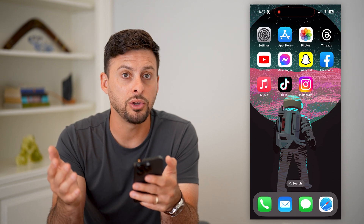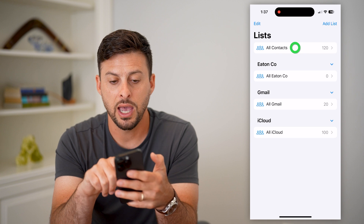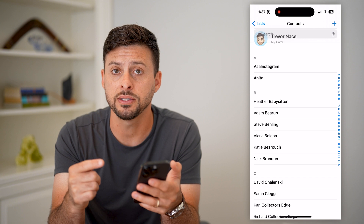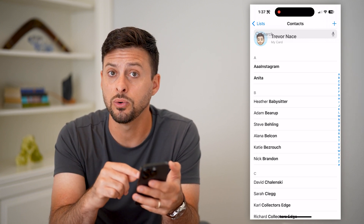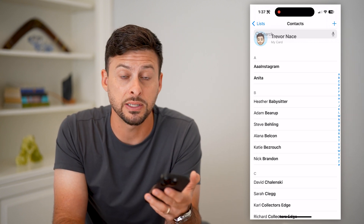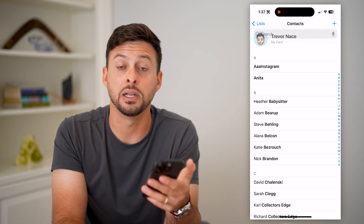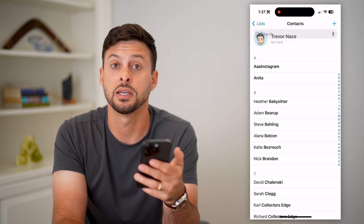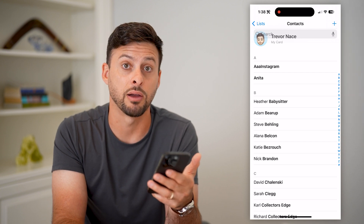The last thing you can check is go into your Contacts and see if you already have the contact information for that specific person. If you do, your iPhone may recognize that the other phone is nearby and show NameDrop as an option, but since you already have the contact, it just won't pop up with the ability to do a name drop — because you've already shared your contact with each other.